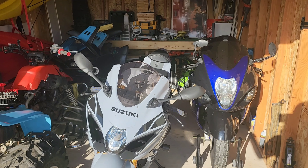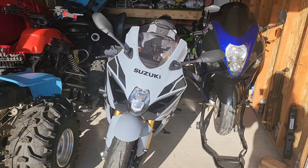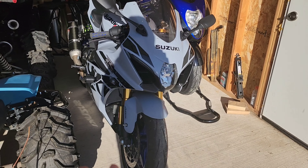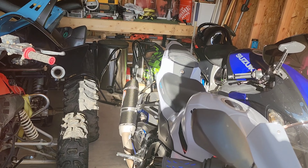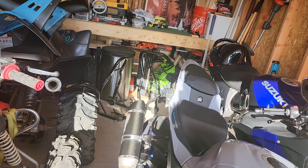Hello guys, welcome back to my channel, Liz Roth 787. I'm here to talk about some issues I'm having with my bike stand. I'm trying to put away my bike for winter — let me move out of the sun. I'm having issues with the bike stand; it won't fit.